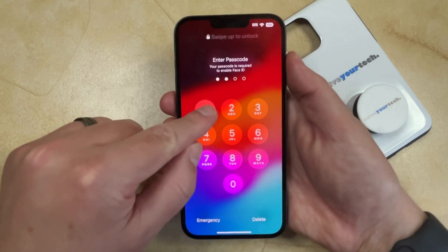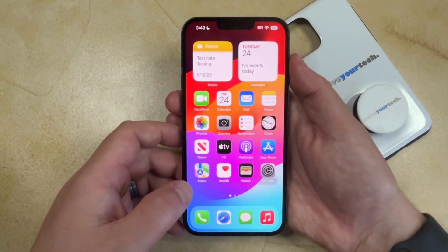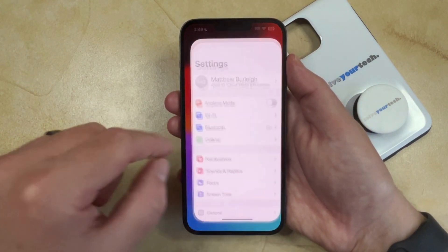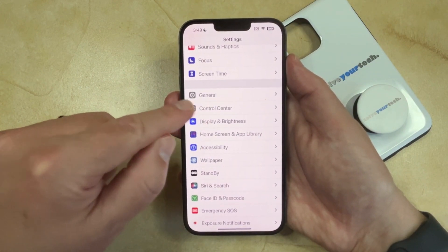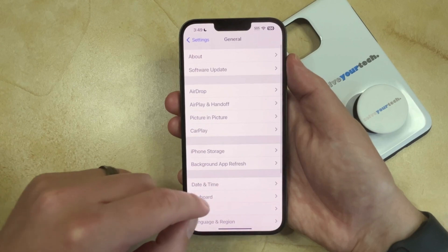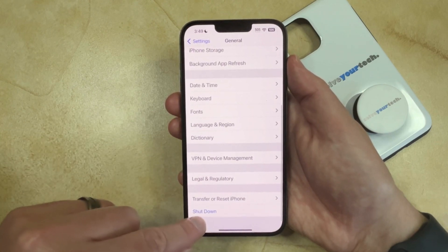The second option that you have for turning off your iPhone is through the Settings app. So you just need to open the Settings app, scroll down, and select the General option. You can then scroll to the bottom of this screen and tap Shut Down.